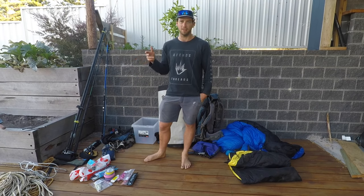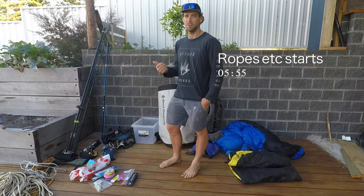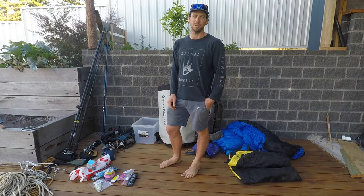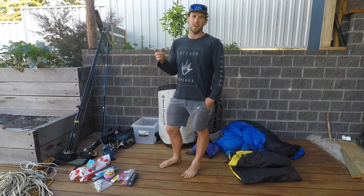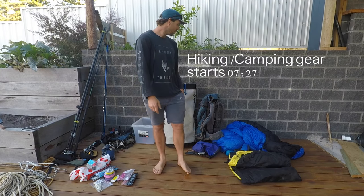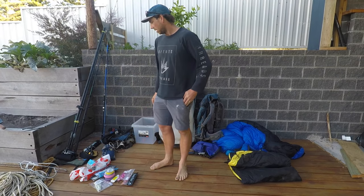After that, if you want to skip to it, I'll put the time up on screen. I'll do my ropes and safety gear, and then after that I'll put the time up for the camping set-up and all that sort of stuff.